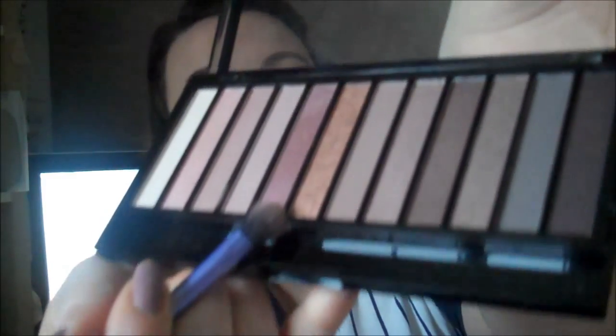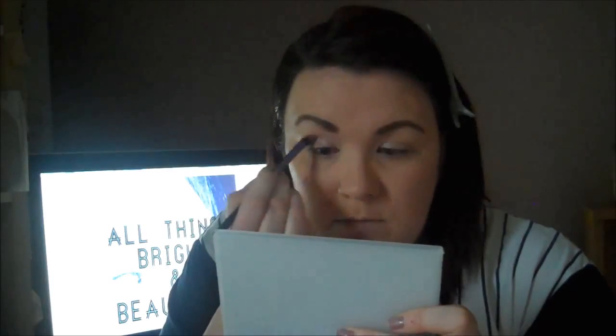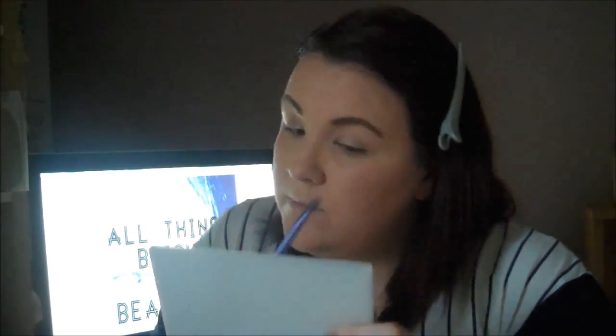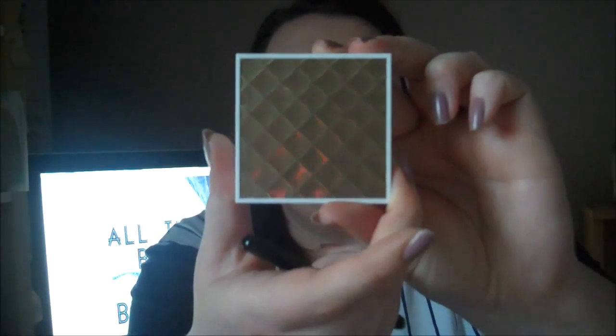Next I'm going to take this darker purpley shade and just work that into the crease. Then I'm going to use the Elizabeth Arden Beautiful Colour Eyeshadow Quad in Posh Purples and take this bottom purple shade to outline the outer corners of my eyes.